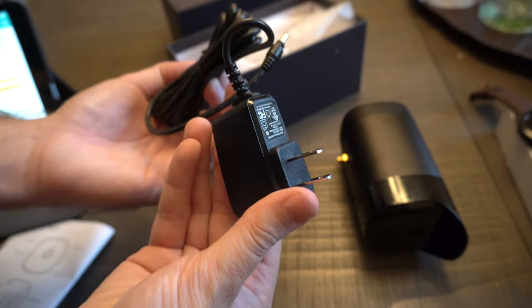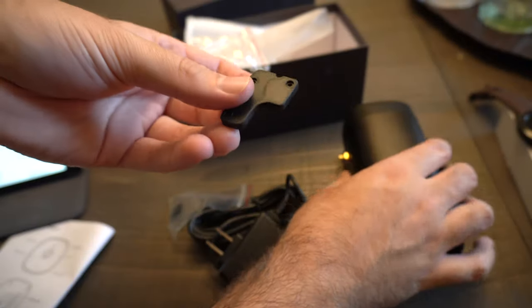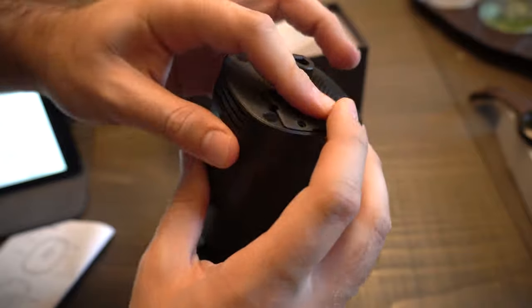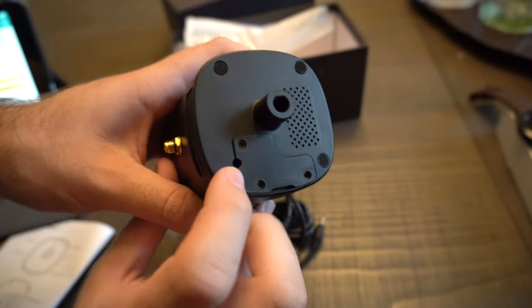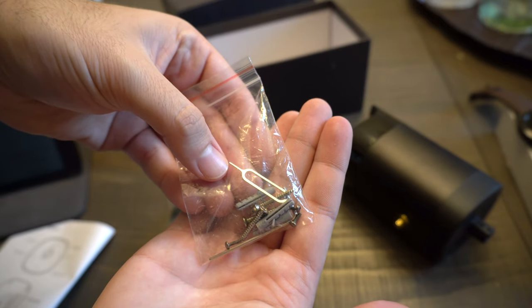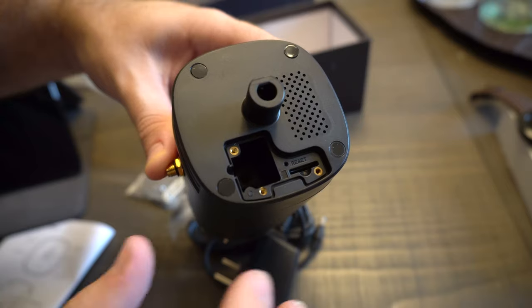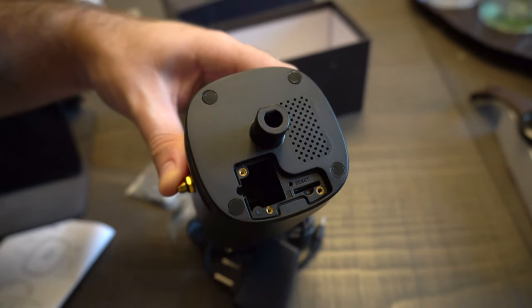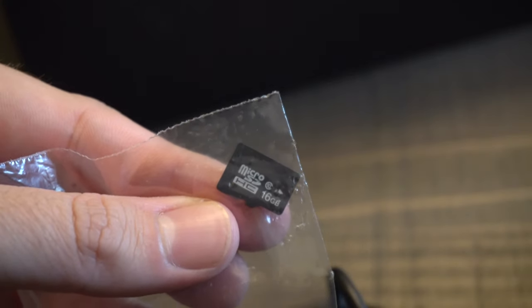It's a standard cable — you can plug it in just like so. Here's the back plate that covers up all your components, leaving just enough room for your power cord to pop through. You also get wall mounting screws and a pin tool, which is used to reset the device — the reset button is that little dot right there. And you also get a 16GB micro SD card in the package.